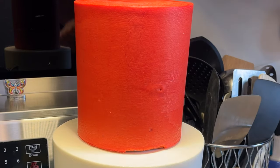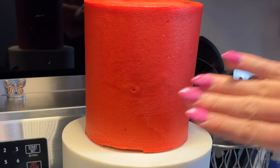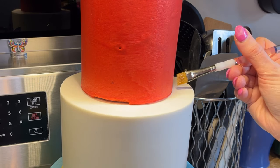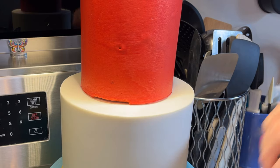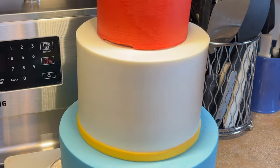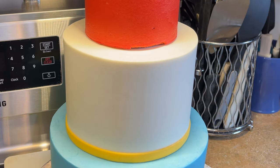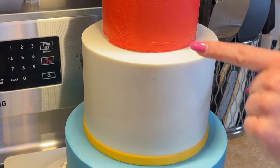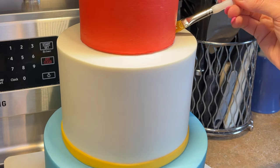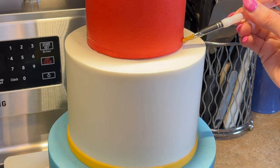I'm going to do this border with piping gel to show you. My cakes aren't perfect - I have some bubbles here, and this piece came off as I was lifting it onto the cake, so there are imperfections. I'm going to hide these with decorations. I have a little angled flat brush, and the border is going to be the same thickness as this yellow border. Getting a little piping gel, you have to be more precise because it's clear and it forms a little film you can see once it dries.